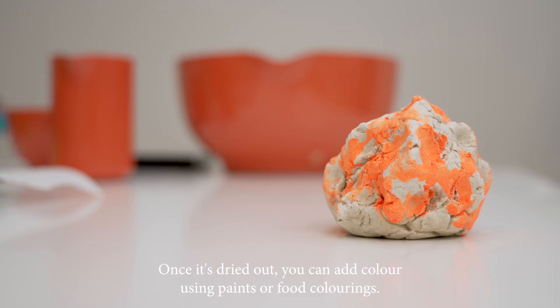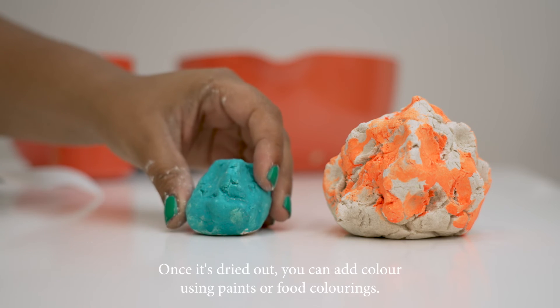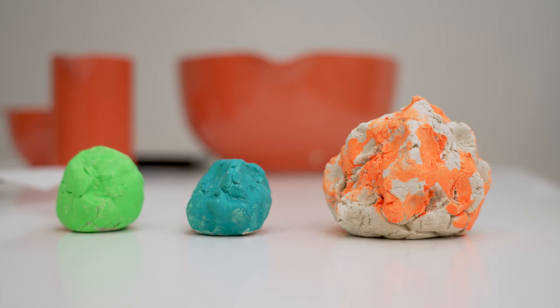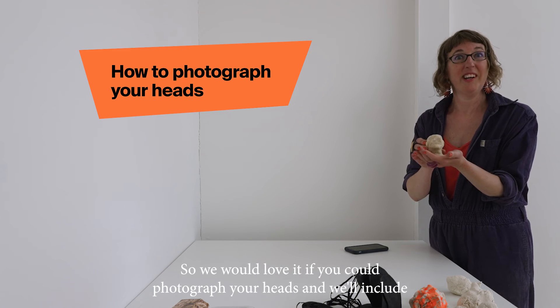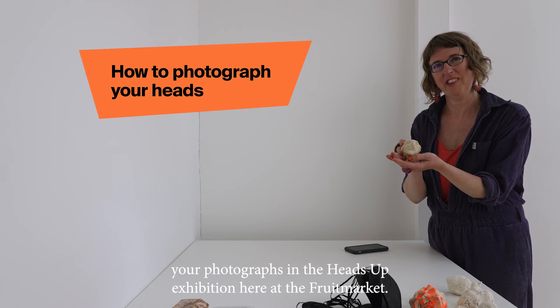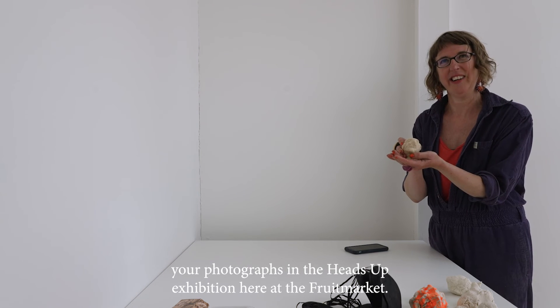Once it's dried out, you can add colour using paints or food colourings. We would love it if you could photograph your heads and we'll include your photographs in the Heads Up exhibition here at the Fruit Market Gallery.